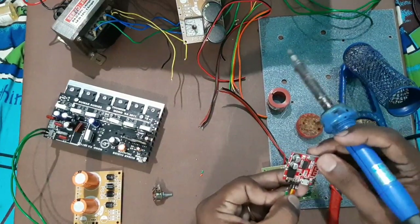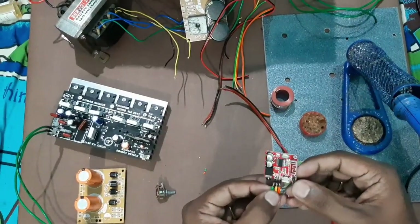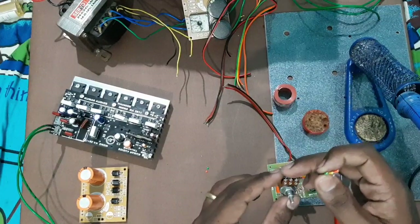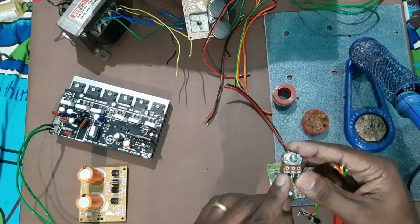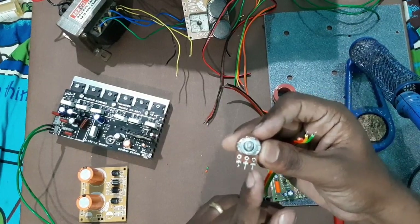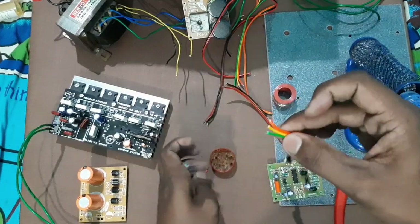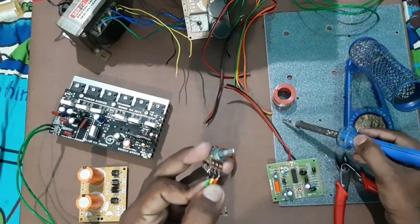I will put it on the ground dimension. This is the potentiometer — this is the volume control. The first pin is ground, the middle pin is output, and the third pin is input. We will add the ground to the first pin.